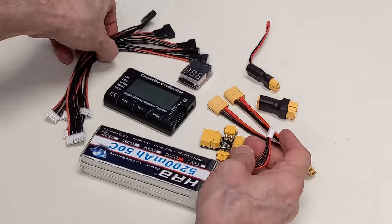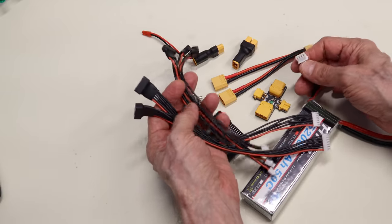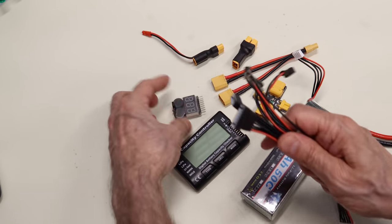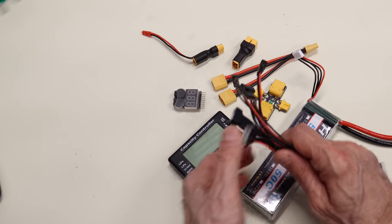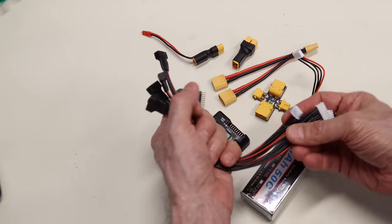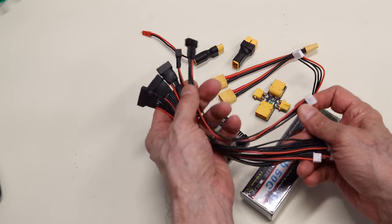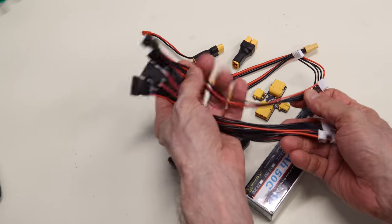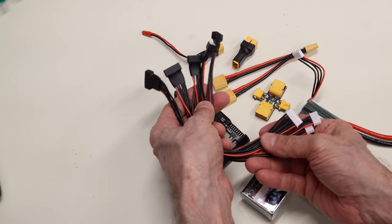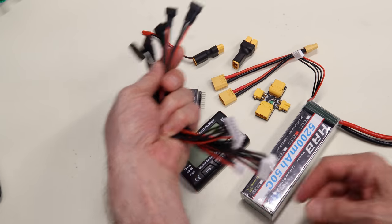Extension cables can extend the cell monitor connector, useful inside your model when mounting a device further from the battery, or during the charging process if your battery is in a protected area. They're very inexpensive and come in different sizes — from 2S to 6S.